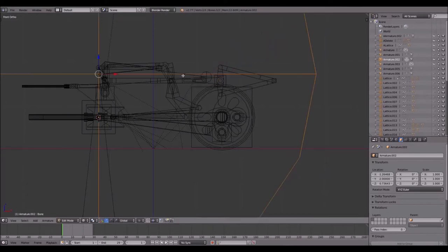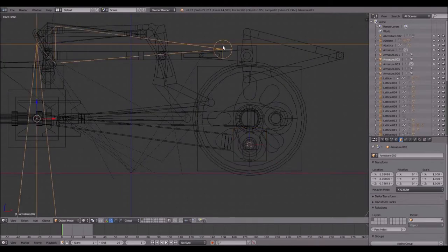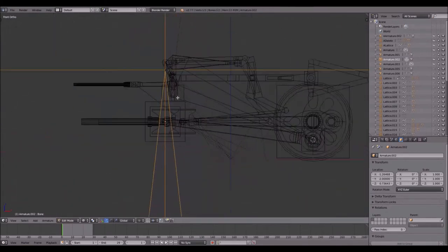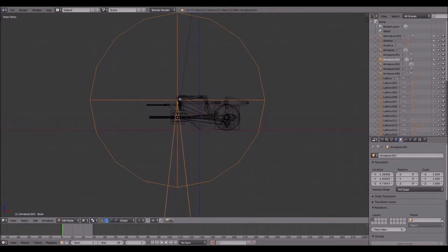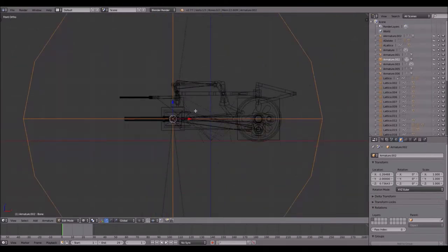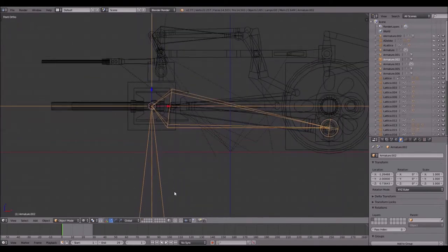Select this point, leave Edit Mode by pressing Tab, select the lattice, then Shift+S, Cursor to Selected. Select the armature, enter Edit Mode, Shift+S, Selection to Cursor. Select the other point, leave Edit Mode, select that lattice, Shift+S, Cursor to Selected, select the armature, enter Edit Mode, Shift+S, Selection to Cursor. Always make sure you only select the point and not the entire bone. You will have to do quite many of these two-bone armatures in this animation — they are pretty simple. Press Ctrl+Tab to enter Pose Mode, select this bone, go to the bone constraints, and select Inverse Kinematics.